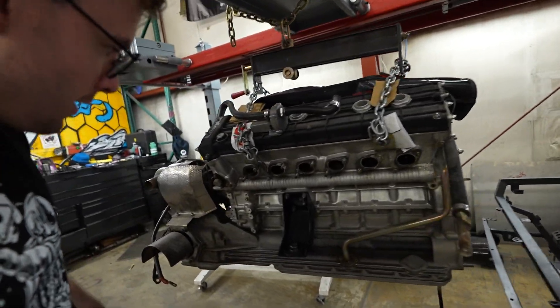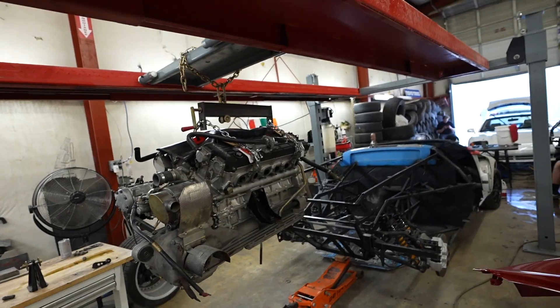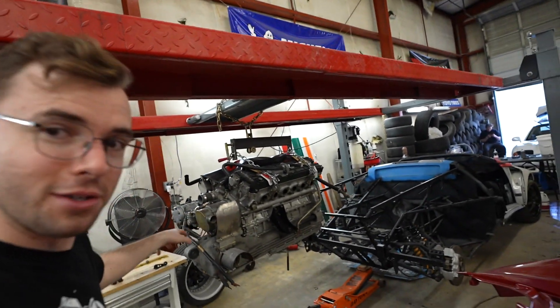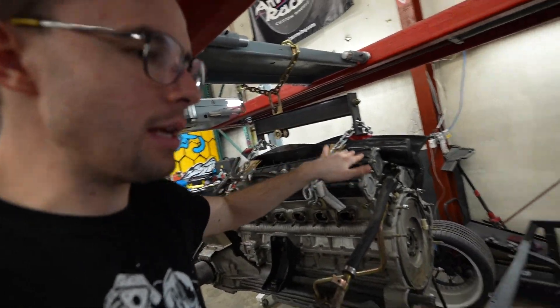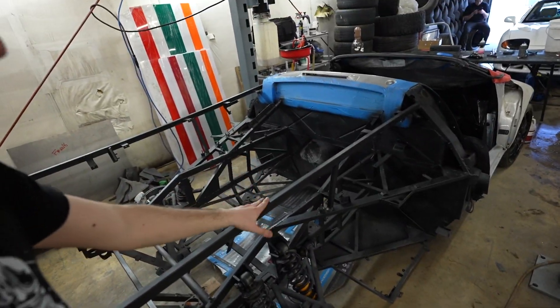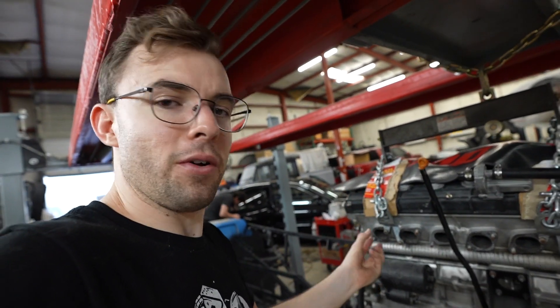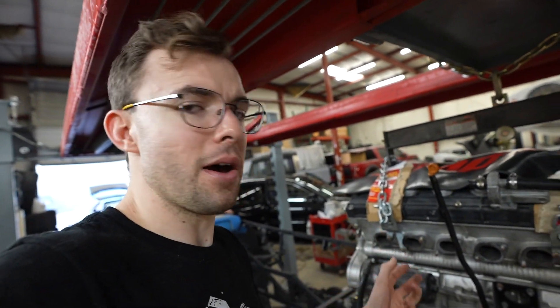You're probably wondering what the engine is doing here just dangling. Instead of a behemoth engine hoist capable of carrying this V12, we're just using our four-post lift to put it back into the engine bay. We're actually getting into some of the coolest stuff I've ever done with any vehicle — all of the piping, the exhaust, the manifold all needs to be mapped out and custom fabricated.